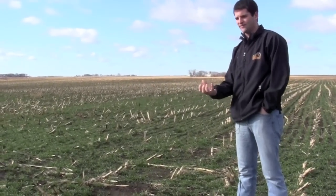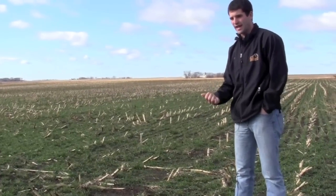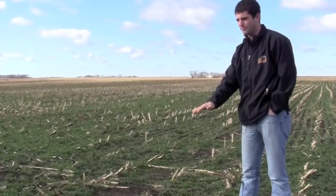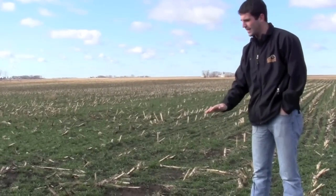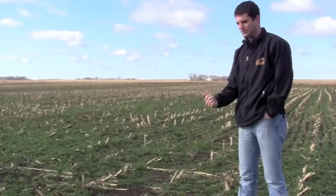The root structure in rye is very fibrous and thick, and that's what's going to give us some organic matter. We're going to get more spring growth here when we start to warm up in March and April, and that's going to give us even more organic matter. That's really what we're going to capture on here.